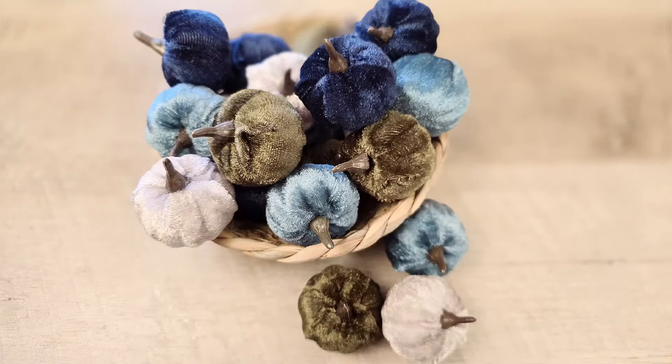Hi, my name is Katie from Lady Red Crafting. Let's gather our supplies and get creative together.